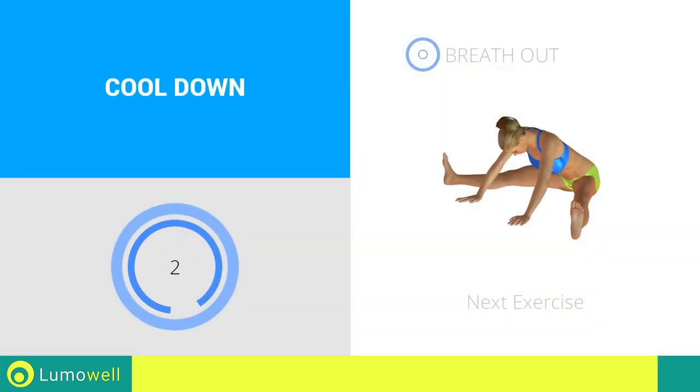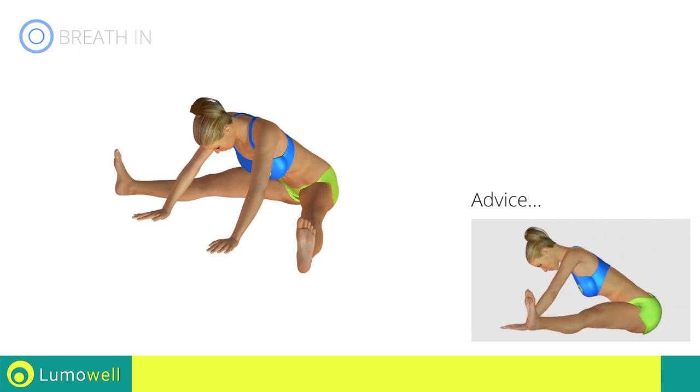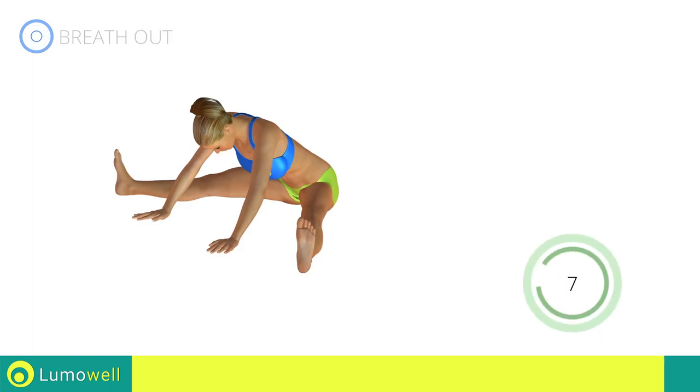Next exercise: stretching hamstrings. Go! Be sure not to bend your legs throughout the exercise.